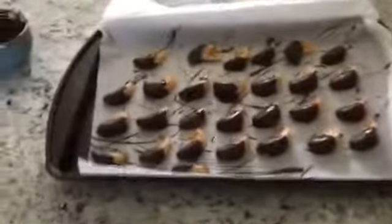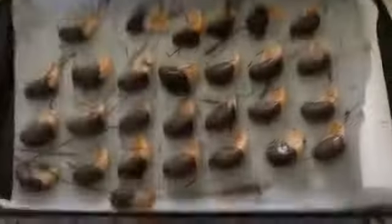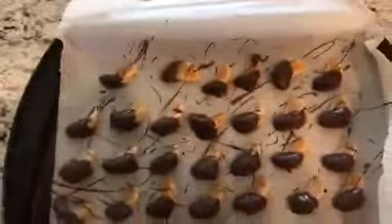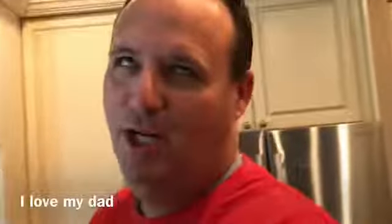My dad actually ate one - didn't you dad? Mmm, loved it! They are so good, especially when they're hard and crunchy. This is kind of like we just saw it at Costco or Sam's and we're like, let's make this. Aren't they delicious? Also chocolate covered bacon and Ritz crackers - oh yeah, Ritz crackers!